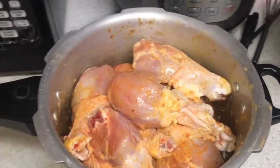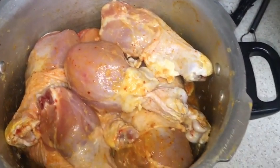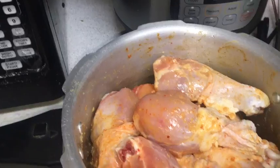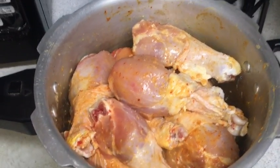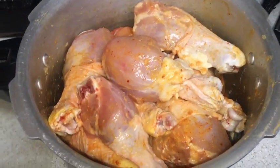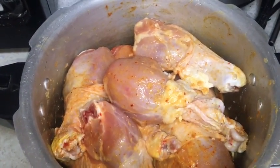We are preparing chicken curry today. For that we need to marinate chicken — we bought chicken leg pieces. We washed all the pieces thoroughly and then put turmeric powder, chili powder, ginger garlic paste, some salt, and yogurt, and leave it for 30 minutes.